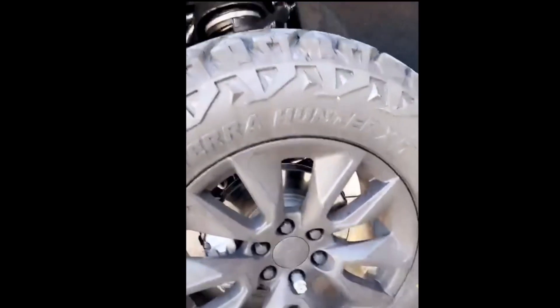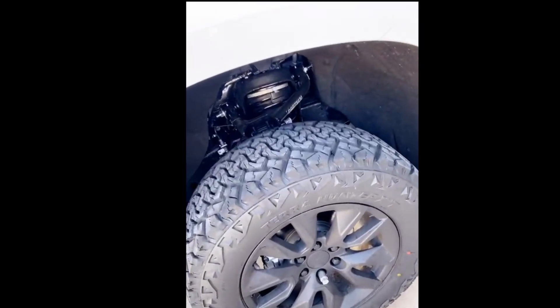One thing I forgot to mention — these are 35-inch tires. So 35s on a 4-inch lift is pretty much as high as you can go. Now that I've got it on, you can see the clearance here is basically a finger width, which is about the width of the spacer. It was a little close for comfort, but the spacer seems to have worked because now I've got quite a bit more space than it previously had.